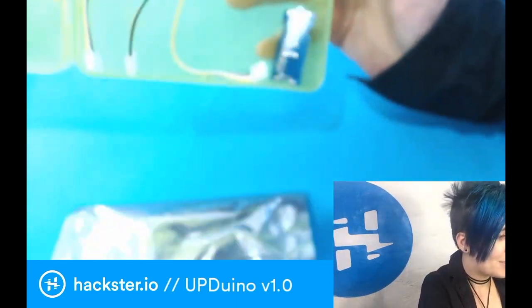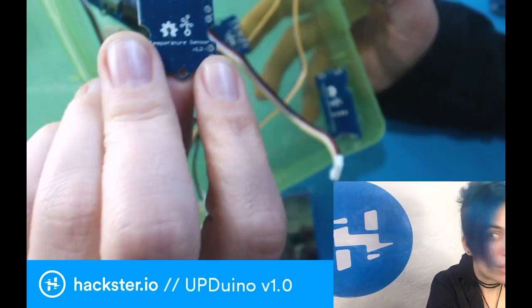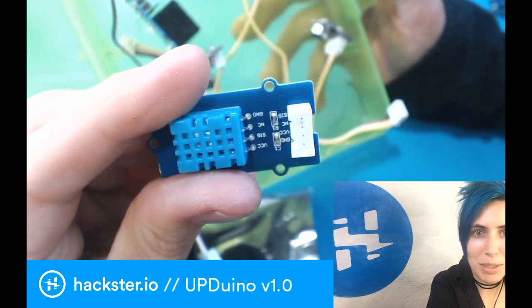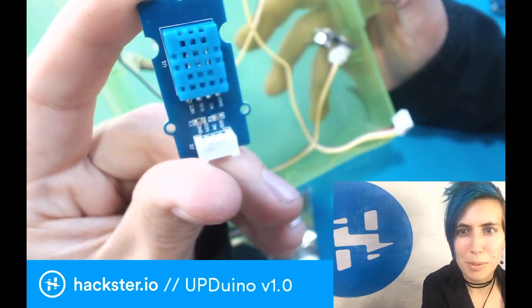Here we go. There's some Grove modules. We got a relay, an LED touch sensor, temperature sensor, buzzer, button, and a DHT-22 — or it could be a DHT-11. I'm not sure how you would tell. I think it's just by color. I don't remember which is which.